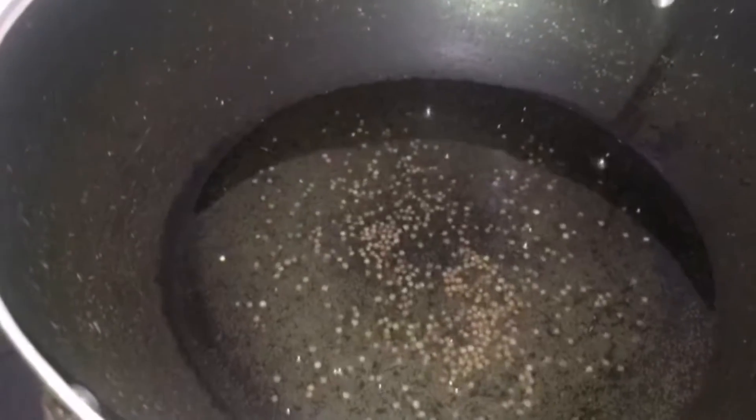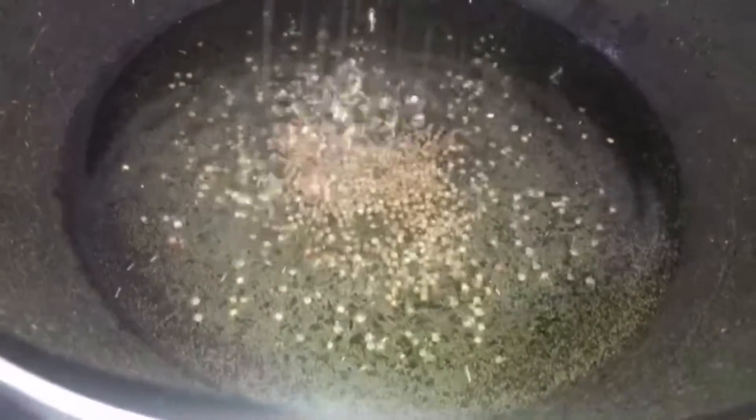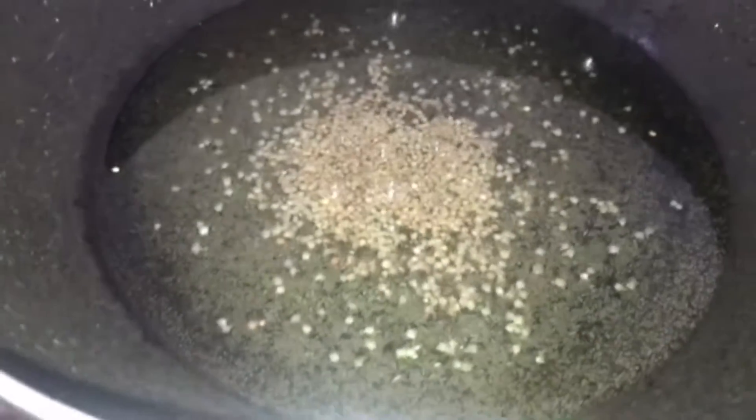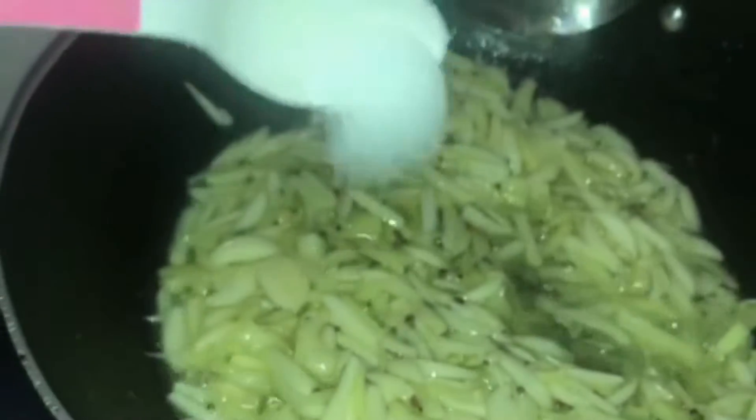Insert the plate to the pan. To pass the hot water, put a hot pot. Put it in the pan.